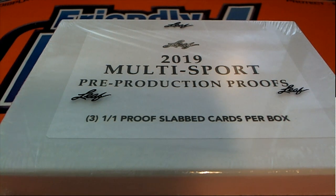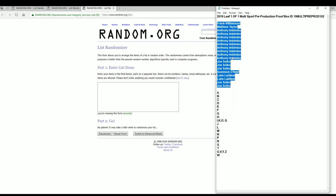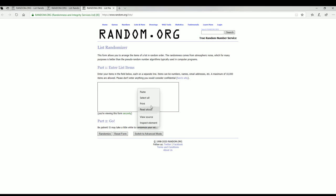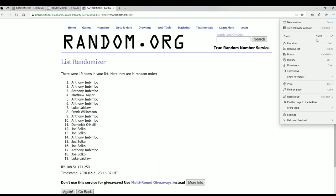Let's roll it! 2019 Leaf one-of-one multi-sport pre-production proof box — this is number 102. Good luck everybody, thanks for joining. Frank W, cash down to Joe S. Let's copy and paste — we should have 19 names and letters seven times each.